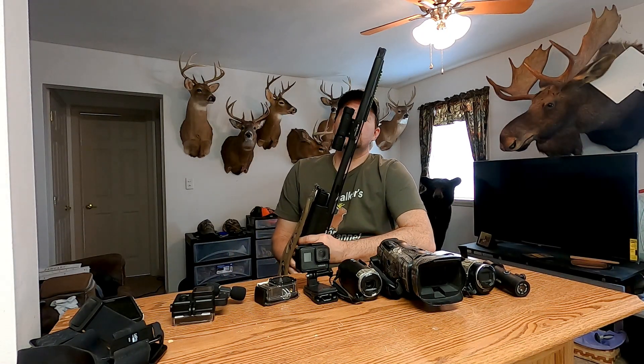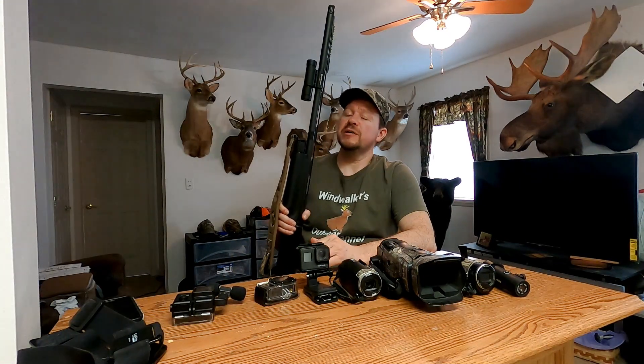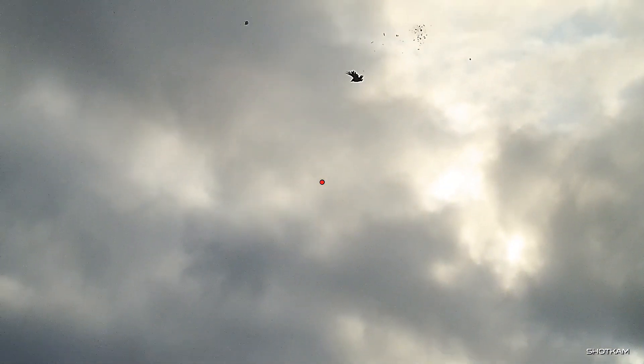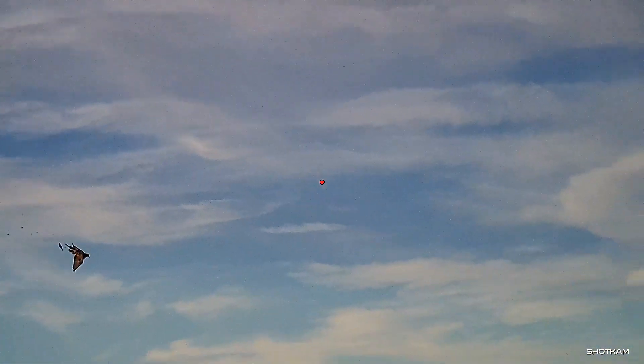So what can we start with? How about we'll start with this one right here — the Shot Cam. If you guys have been watching my videos, you've probably noticed this the last year. I've used this on everything: turkey hunts, pheasant hunts, dog hunts, duck hunts, goose hunts. Got a little bit of footage with this camera. I really like it. Gets good footage, slows it down in slow motion, films in 150 frames per second — adds a lot to the videos.